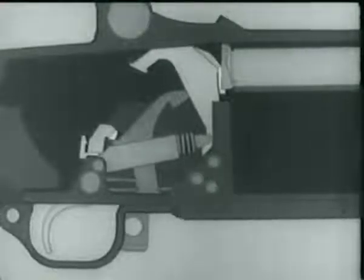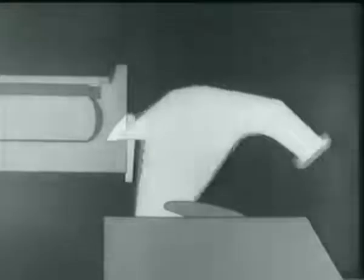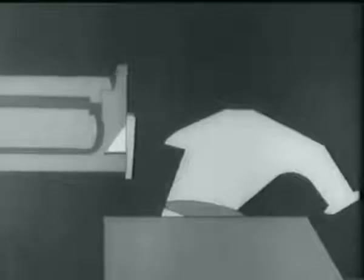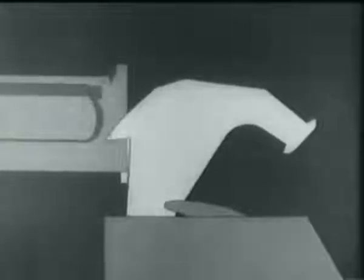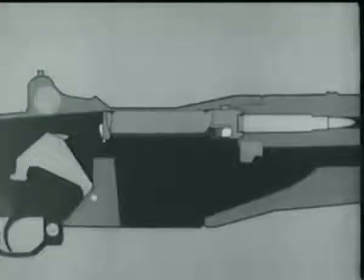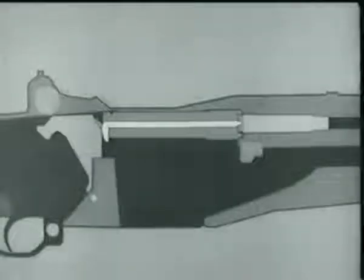The hammer spring forces the hammer forward. Before we fire, here's a safety point in case the bolt is not locked. The bolt camming lug on the left side of the hammer engages in this cutaway portion on the bolt. If the bolt is not completely locked, either the lug will cam it into lock position or the hammer will not strike the firing pin tang. Now back to the hammer: the lug engages the cutaway portion of the bolt, and the hammer strikes the firing pin tang, driving the firing pin through the face of the bolt and igniting the round.